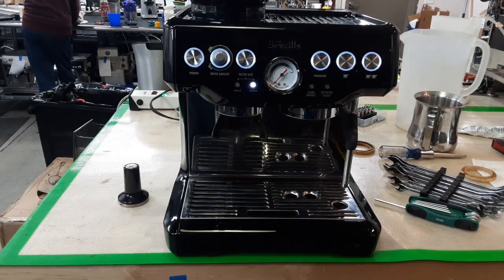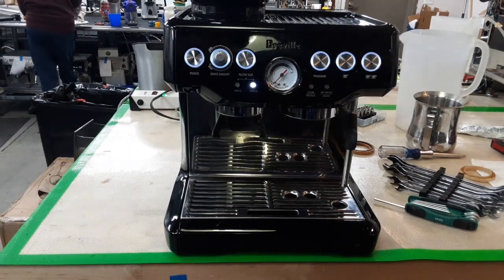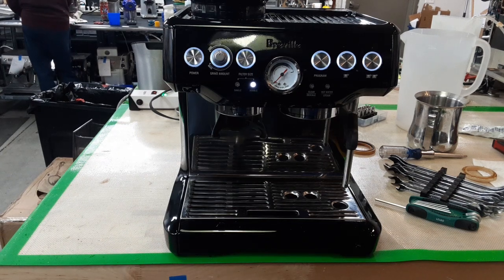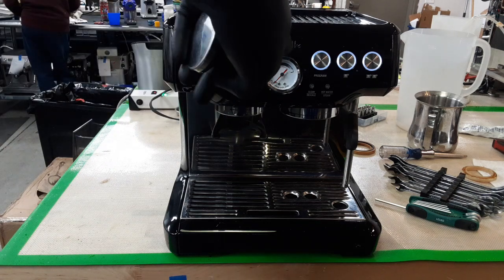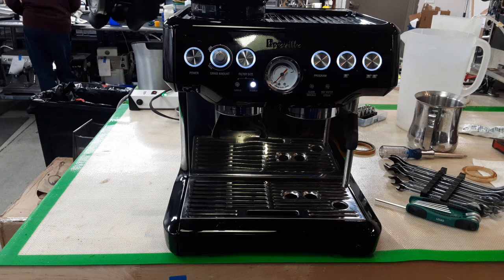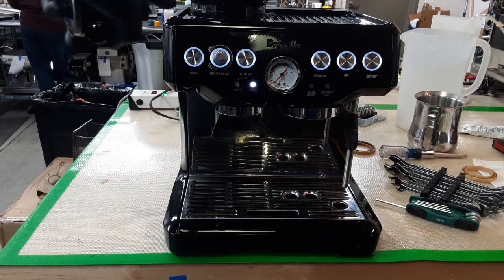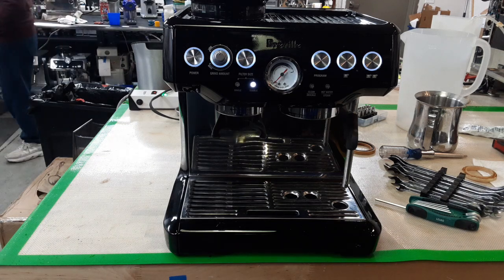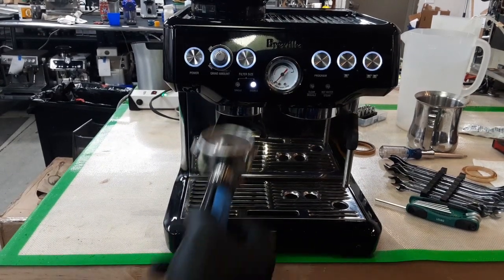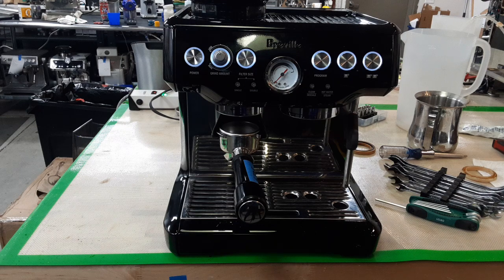Hello, this is Khaldun from Canaan Coffee. Today we're going to test this beautiful Breville Barista Express machine after the tune-up, which includes the pressure gauge and disassembling the grinder, cleaning it, calibrating it, and putting it back together again.